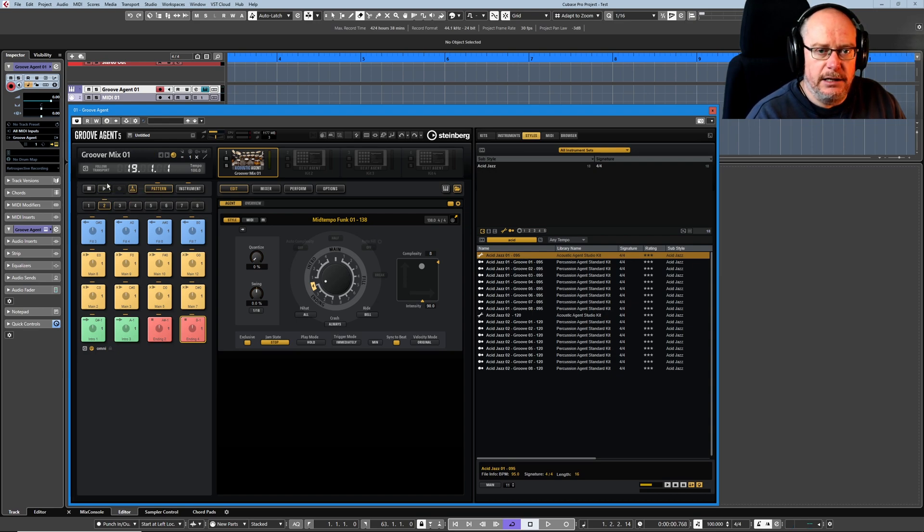It turns the play transport off and we're basically back in wait state again. So four different types of jam mode available to us, and that gives us a lot of performance flexibility. Because now we can just hit these pads — we're playing our instrument. You hit one of these pads, it'll do that until given an instruction to do something else. We can trigger a fill whenever we want, and once it's played the fill, it'll go back to playing the previous groove.